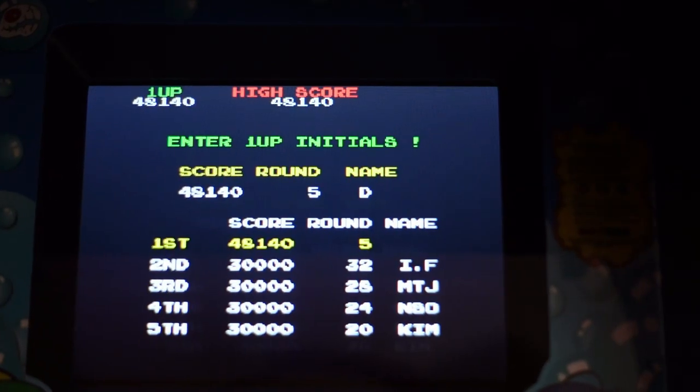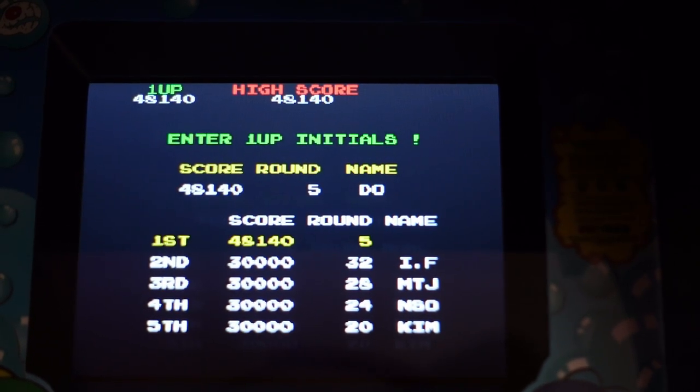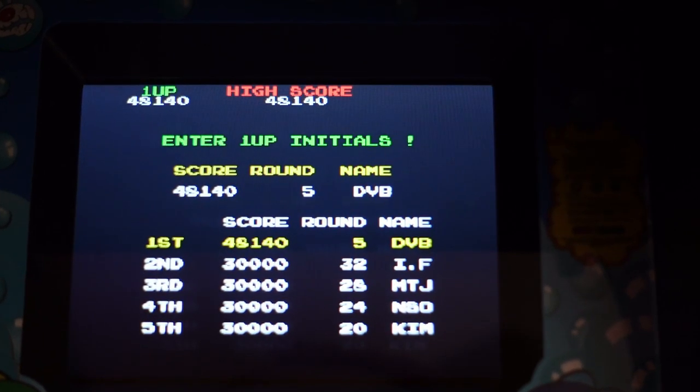As always with these Numbskull Quarter Arcades, they do save your high scores, which is super sweet. The number one thing that annoys me on some home arcade products is if they do not save your high scores, but as always Numbskull Quarter Arcades do. So happy to see that feature as well.